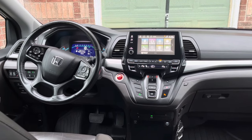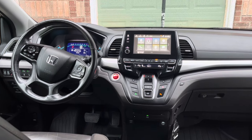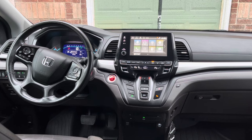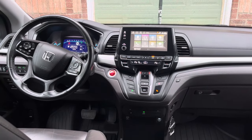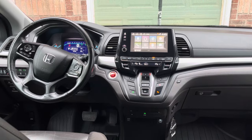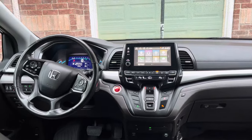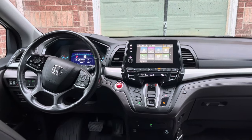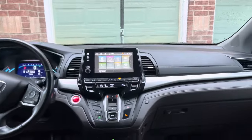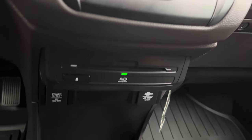Hey guys, today I'm going to show you how to hook up YouTube, Netflix, or wherever you want to stream onto your Honda Odyssey. This will only work if you have a 2018 or higher. The one I currently have is the EXL model, the one without navigation and not the touring model, but it will work in all of them. It also has a Blu-ray, which allows you to get more DVDs and better quality.